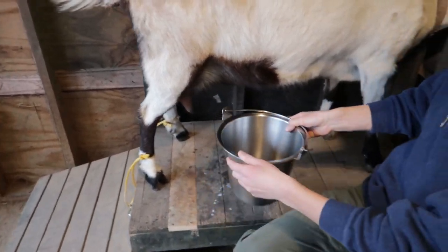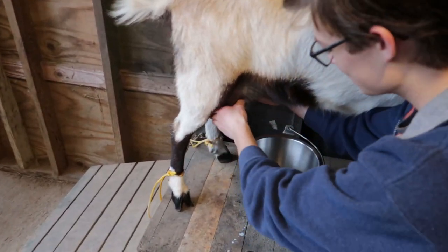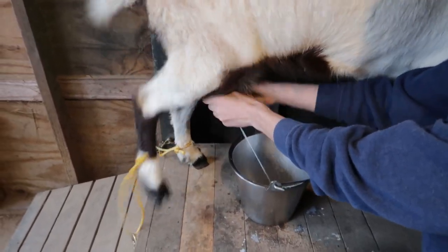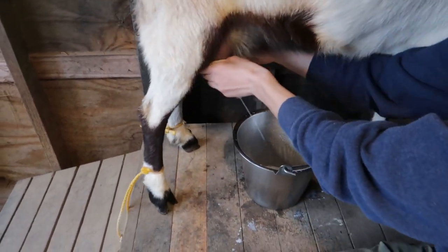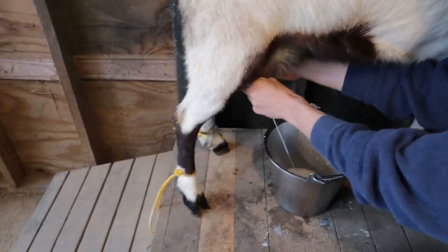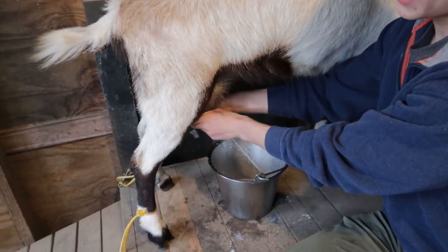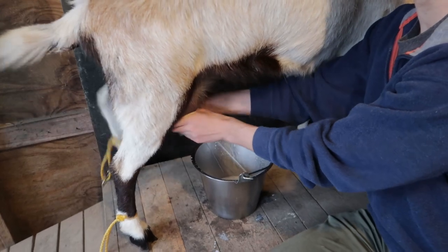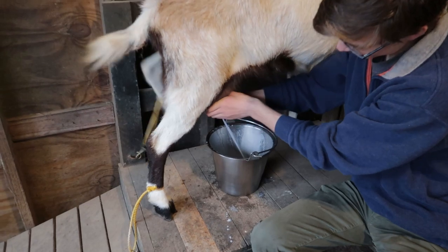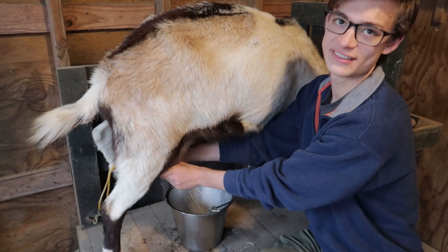Here's my milk bucket, and this is where those leg restraints come in handy. She can kick but she can't reach the bucket, so now we can milk and not have to worry about her kicking the bucket. You can see this goat kicking — that's a kicking goat. We actually don't know why Junebug kicks; she might be ticklish, because we've never had a goat that kicks when milking before. But you can see her kicking — that's just what Junebug does. The good thing is she has to have at least three legs on the ground when she kicks; she can't kick with two.